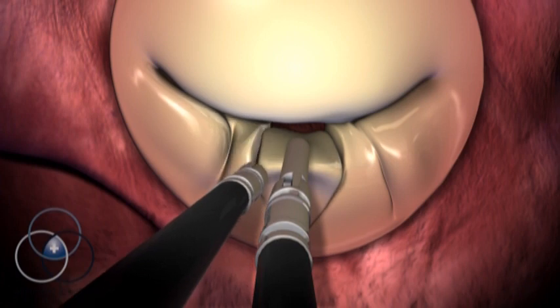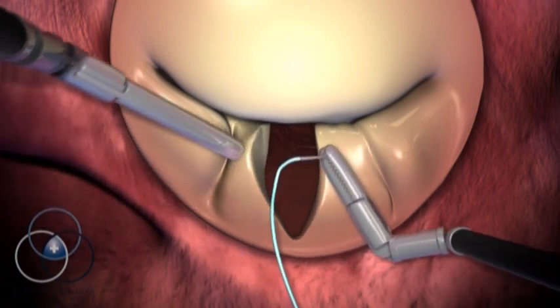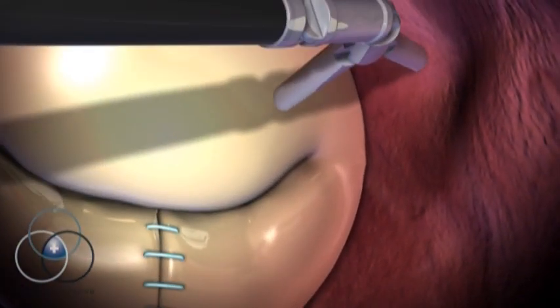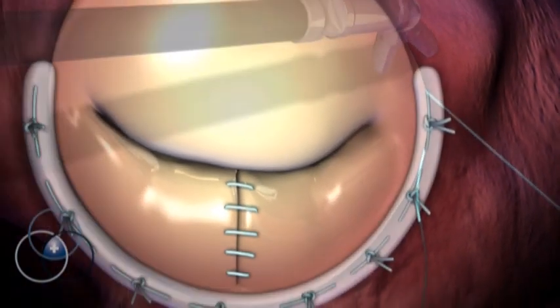The surgeon quickly and carefully repairs the leaflets of the valve. Once the leaflets have been repaired, the surgeon reinforces the support of the valve by using a band made out of special material. This process is much like reinforcing the frame of a door.